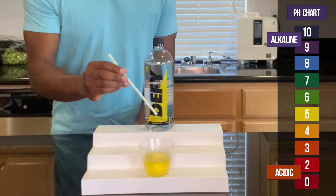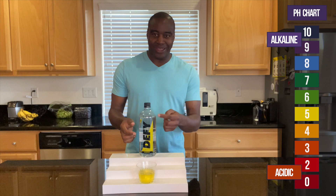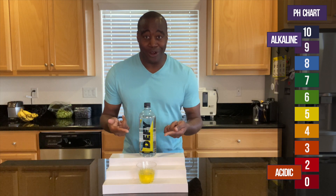Oh, wow. There's the truth. Just as yellow as the label, right? So you're probably wondering what is going on with this water.